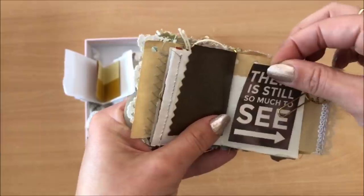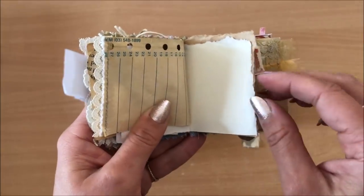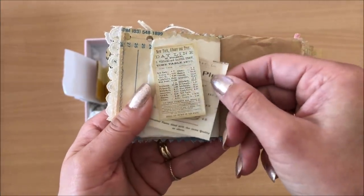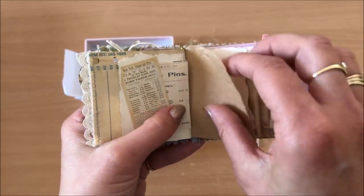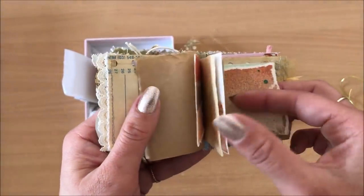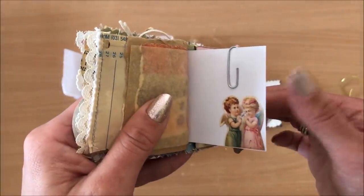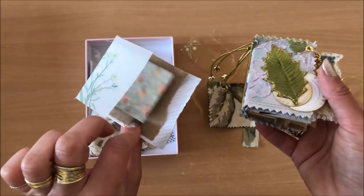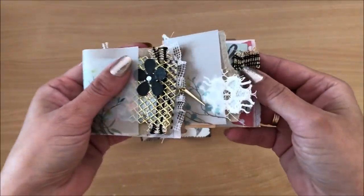I don't want to bore you watching me do it all on camera, so I'm going to do all of these things off camera and come back to show you what I've done. I'll work on my edges and then we'll do the binding.